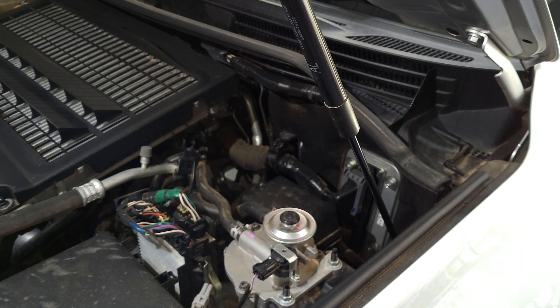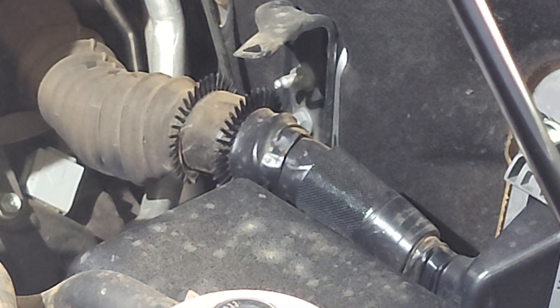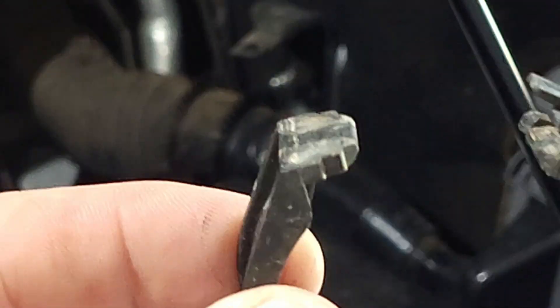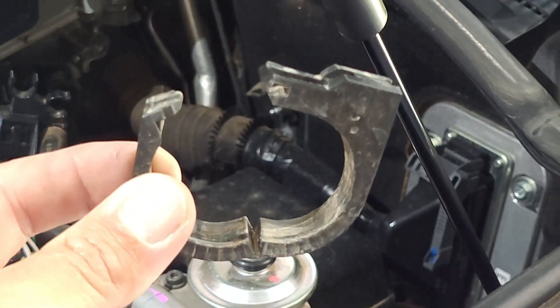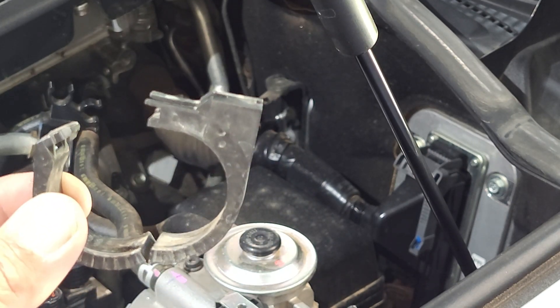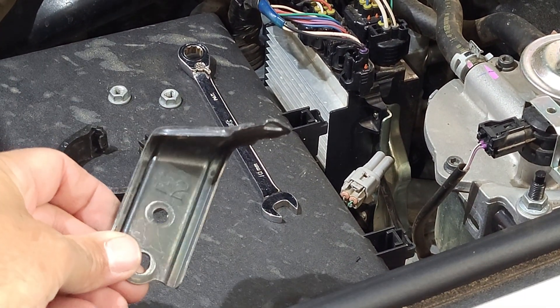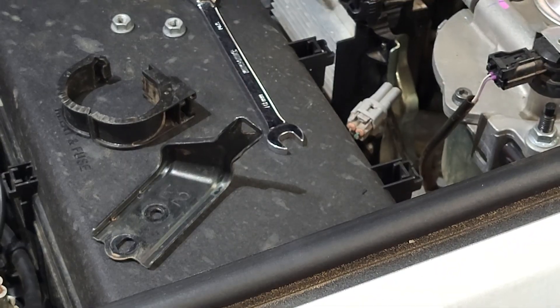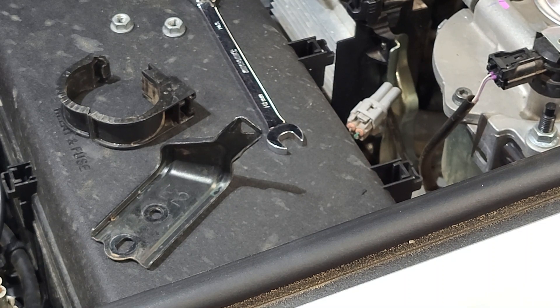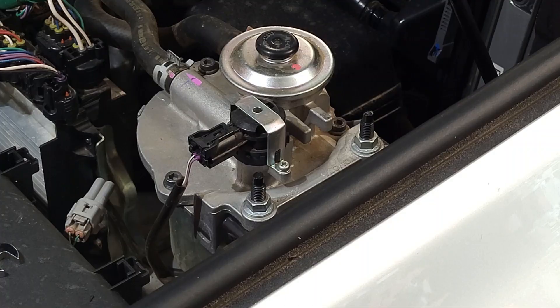A little screwdriver pops the bracket off, and the instructions also say to remove that plastic clip - obviously don't throw it away, you will need it again along with the bracket if you ever take the catch can off and want to reinstall it to factory. There we go - two 10 mil nuts. There's the bracket we remove. We'll utilize the two nuts, but that little bracket and the plastic clip I will store somewhere so if I ever need it in the future we can reinstall it back to factory. Now just loosen off the bolts on the factory fuel filter.